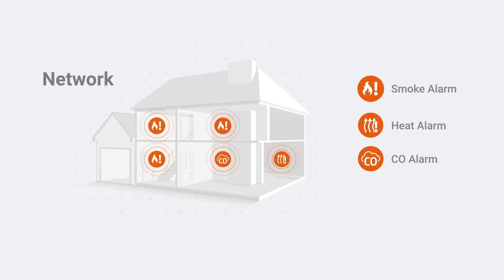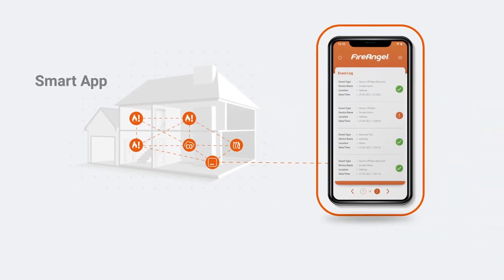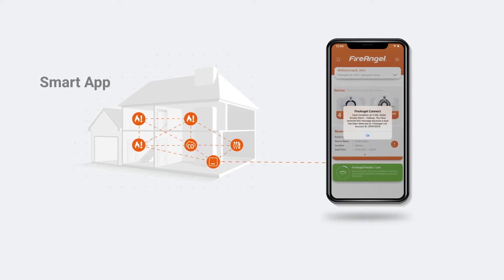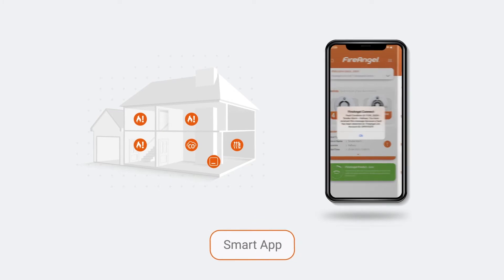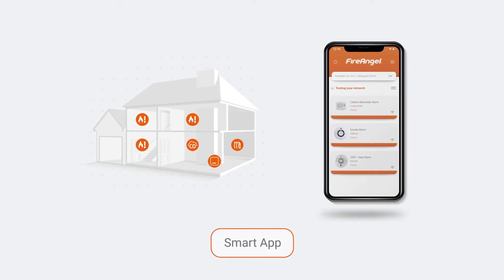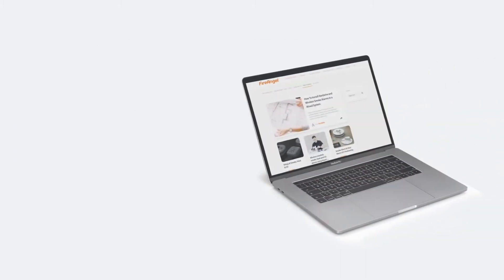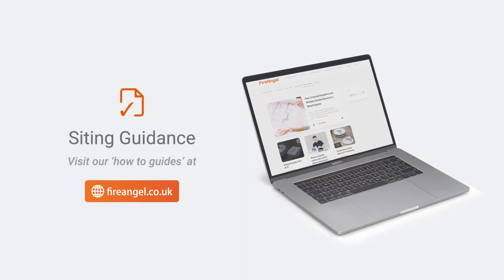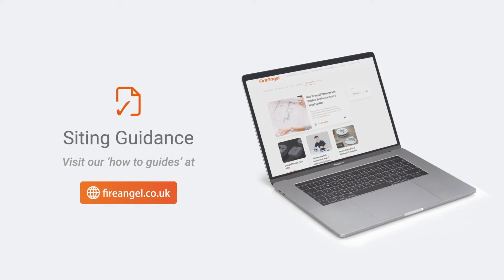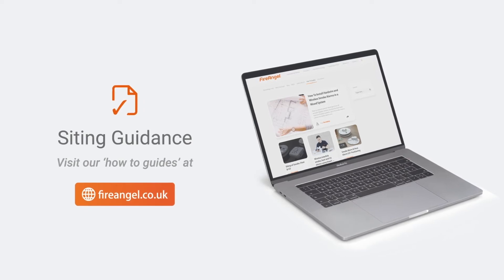The added smart installation provides you with alerts and updates to your smart device when you are away from home, as well as easy testing and notifications for multiple properties. In this video, we will talk you through the smart app installation and detail how to get the most from your connected alarms. Before purchasing and installing new alarms, it's important to understand what legislation applies to your local area and housing type. We advise you to visit our website or local government page for specific guidance, using this detail as a reference only.